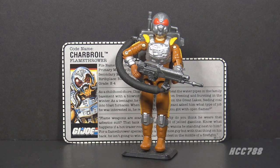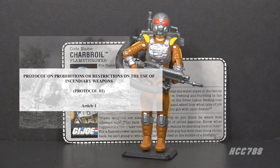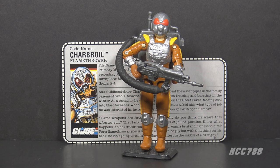Flamethrowers have been used in warfare since ancient times, but they aren't used as much anymore. They are subject to regulation under Protocol 3 of the Convention on Certain Conventional Weapons. Their effectiveness is questionable — they require heavy tanks of fuel, they have limited range, and nearly everything you could do with a flamethrower could be accomplished with something more compact, easier to carry, and with greater range. It's surprising that a modern elite unit like G.I. Joe would use flamethrowers. Charbroil's job is to roast enemies to death, which is one of the most painful and agonizing ways to die. You know, for kids.